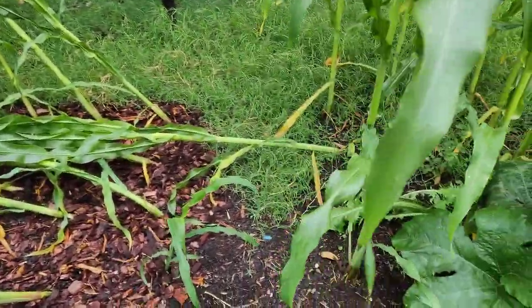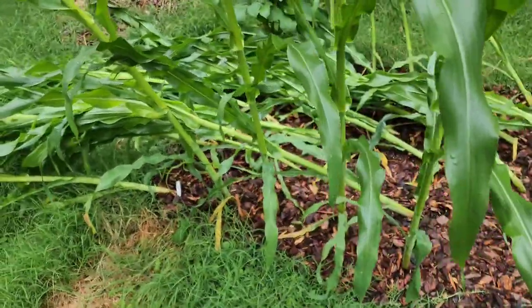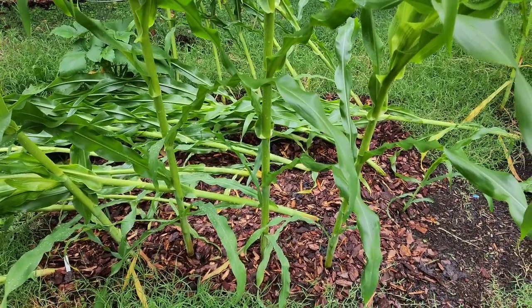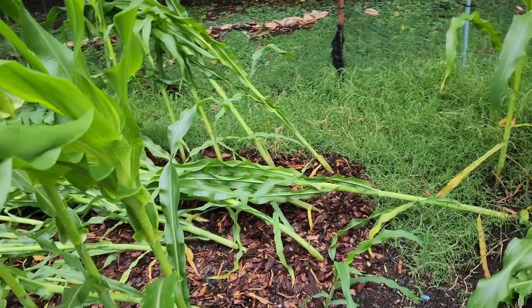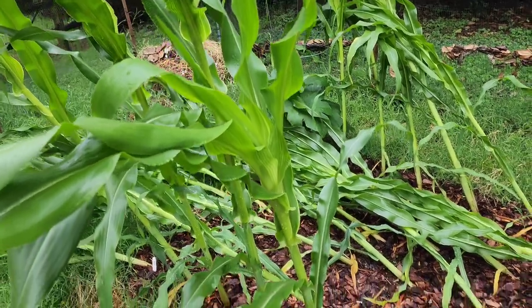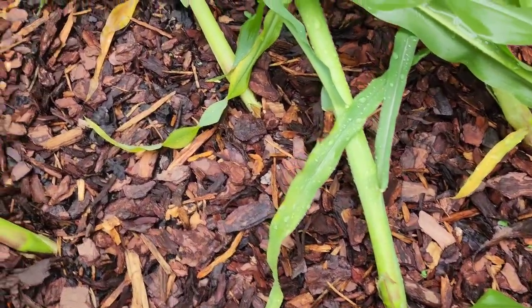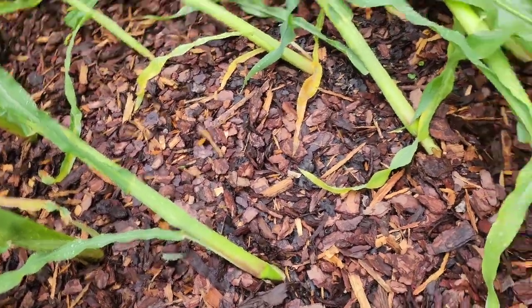Interestingly enough it was the exact same spot last year that got pulled down. I had to be away for a little bit and it did rain while I was gone, so they were getting watered. I prepared for it by putting down a ton of water because I have wood chips here so that helped, but I've got work to do.